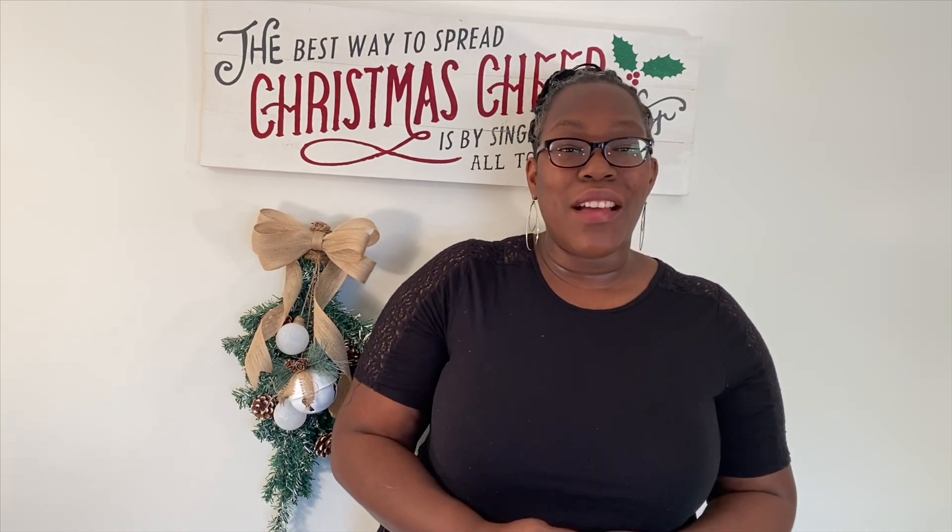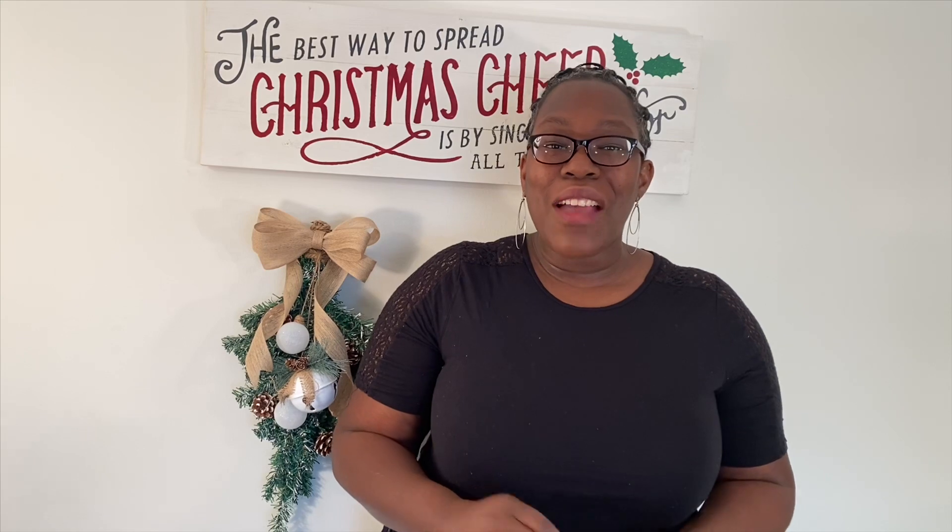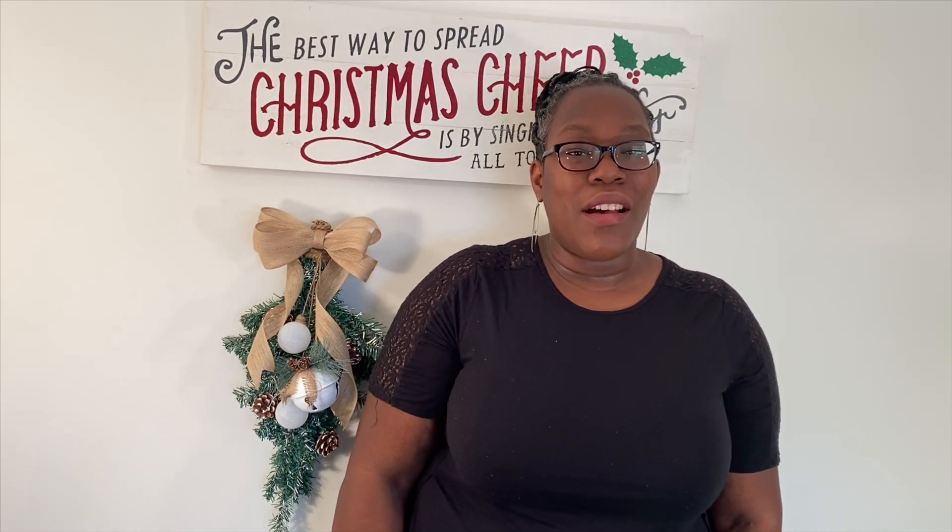It's Anika with Pack Eat Repeat and I have another edition of Craft Eat Repeat for you. Today I'm going to show you how I recreated some Christmas decor that I saw in Joann Fabric, and I recreated three of them for less than the price of the one that I saw in the store.